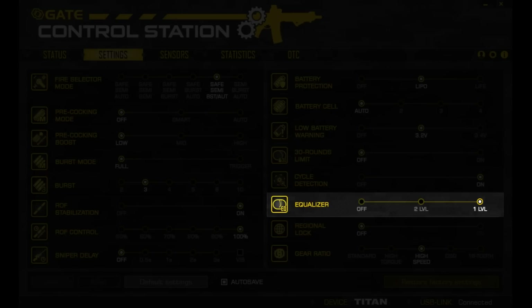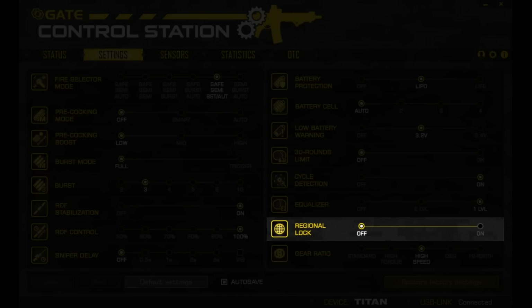The equalizer, in layman's terms, allows you to fire follow-up shots without releasing the trigger to its initial breakpoint. The levels adjust sensitivity, where level 1 is the highest setting. Regional locks shouldn't concern you as that's a setting for distributors, if someone chooses to have this unit installed before it's shipped to them.